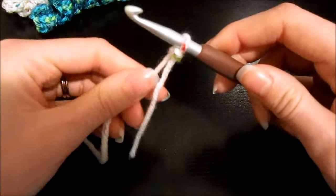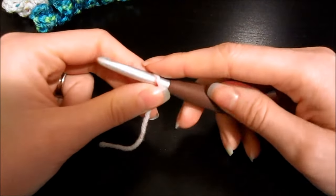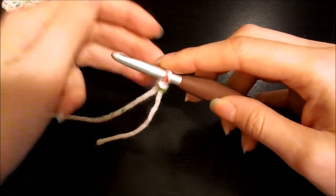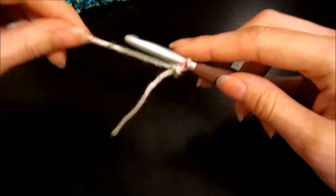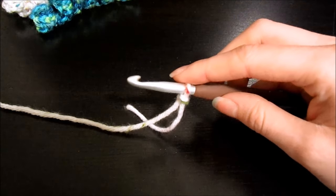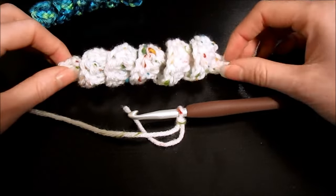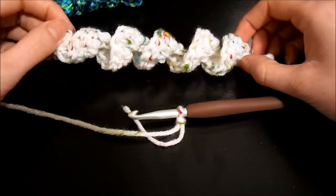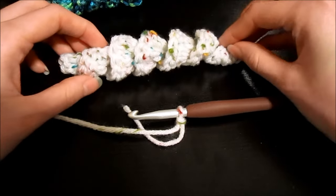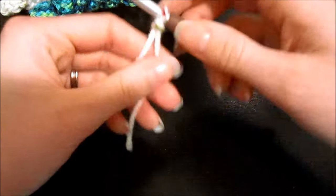Insert your hook into that loop and you've created your slipknot. For the curlicue you can do any number of chains — just base it off of what you're using it for. For this tutorial we're going to chain 20. With the hook and yarn size I'm using, 20 chains is about six inches long. When you finish the curlicue it measures about five inches, so keep in mind it's going to shrink a little — in this case about an inch.